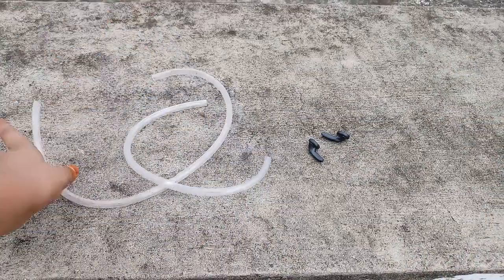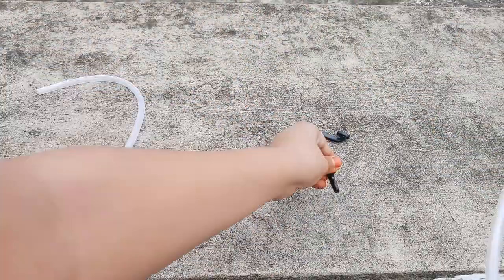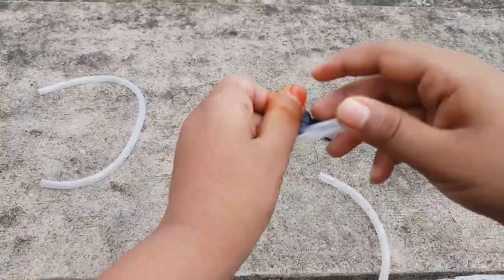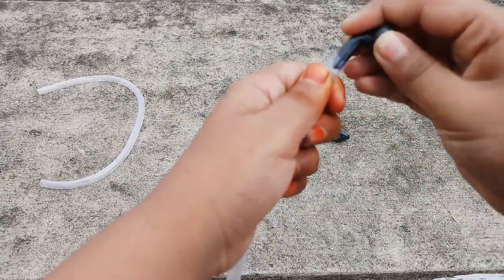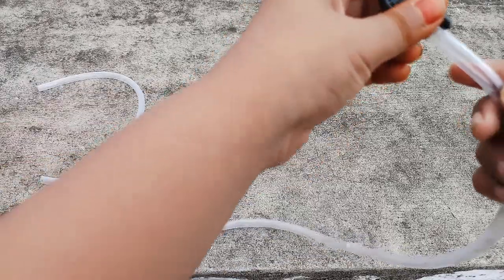Now, in the bigger pipe, you have to insert the earphones. I am going to insert the earphones in the bigger one like this. You just insert them like this, and in the other hole, you insert like this.